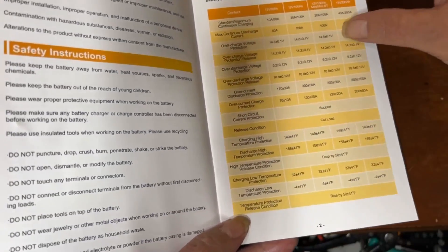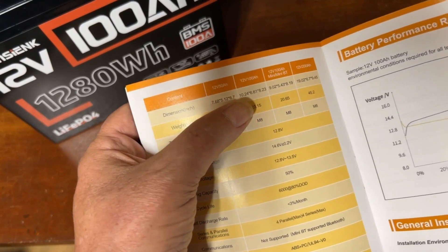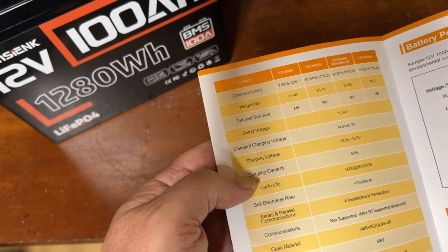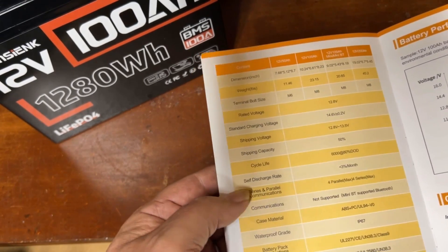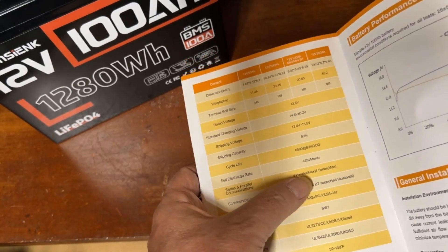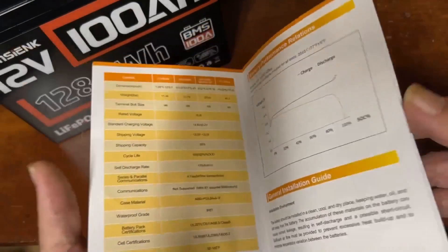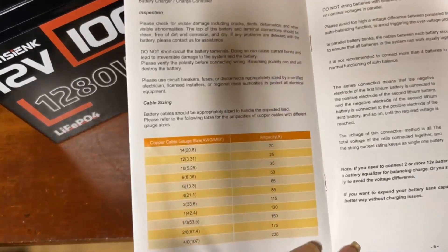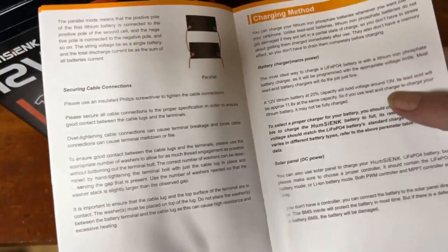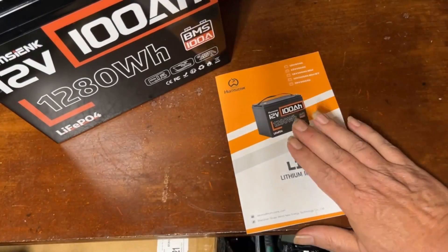It has all the typical protections including low-temperature discharge and charging protection. Dimensions are 10.24 by 6.61 by 8.23 inches. Cycle life is 6,000 at 80% depth of discharge. Self-discharge is less than 1% per month. You can run four in parallel and four in series. This is not the Bluetooth model — they do have a Bluetooth version. The manual also covers performance discharge curves, cable sizing recommendations, parallel and series hookup, charging methods, and troubleshooting. It really is an excellent manual.